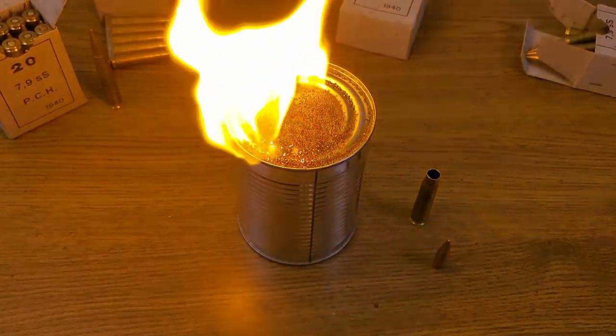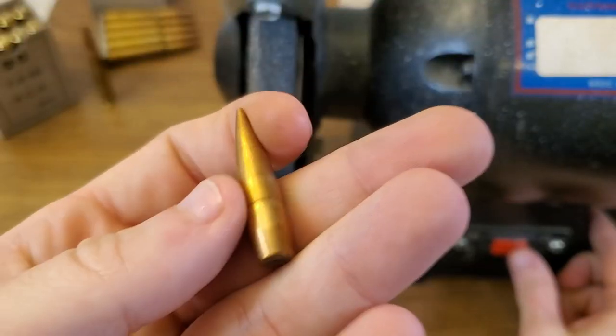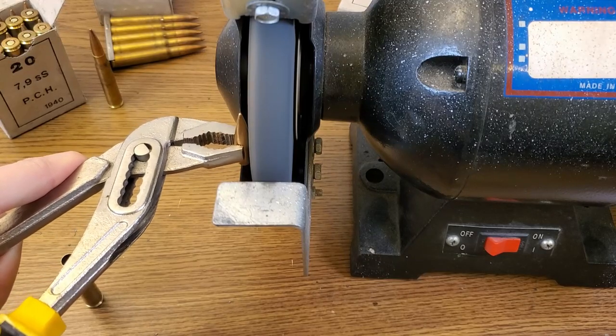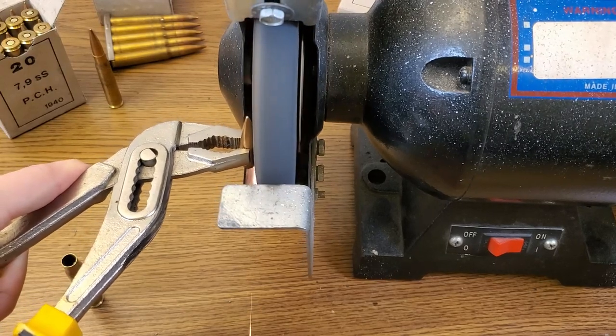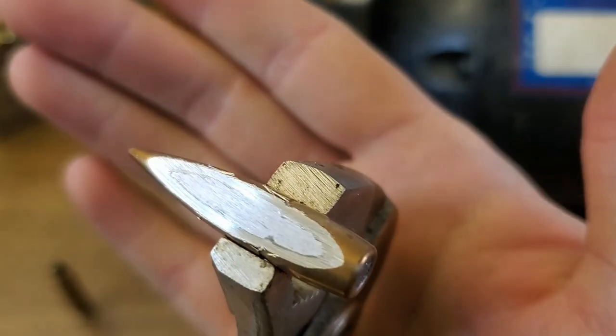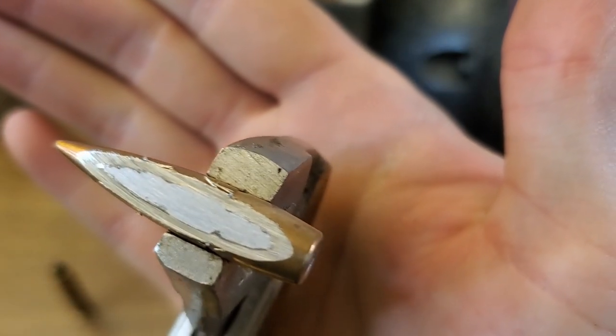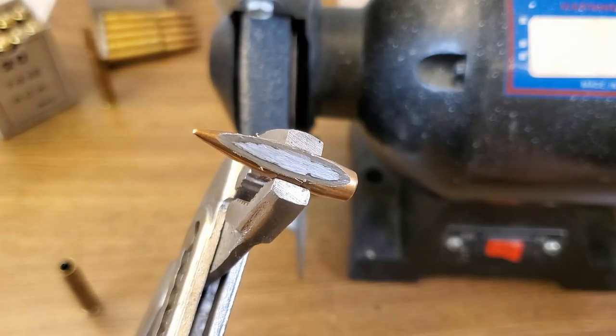Just for fun, let's see if we can get this old flake powder to ignite. Oh yeah, that's quite the flame — it doesn't exactly burn clean, but it most certainly burns. Let's get a better look at that lead core. That's a pretty decent-looking cross section — we can see the metal of the jacket and the all-lead core on the inside.